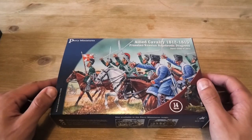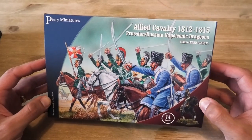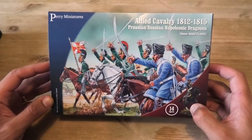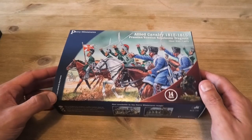First of all, we'll open up one of these boxes and have a look at the contents. It's a standard exterior of the box here, with the Peter Dennis artwork, an example of a painted miniature in the bottom right-hand side, and how many figures you get with it — in this case 14, which is I think a good amount.